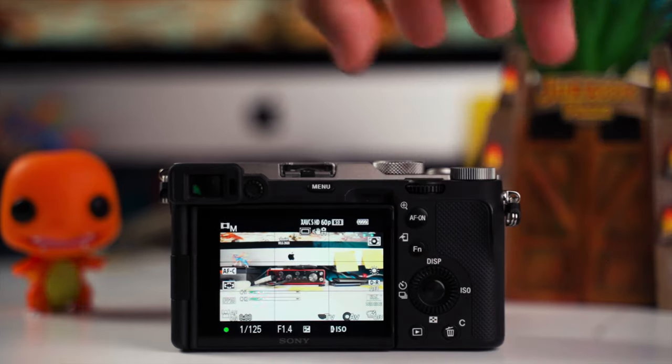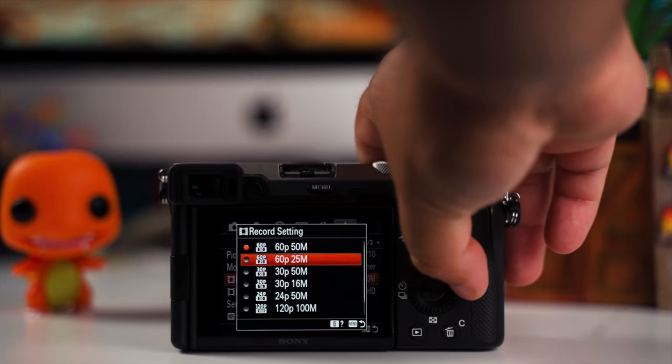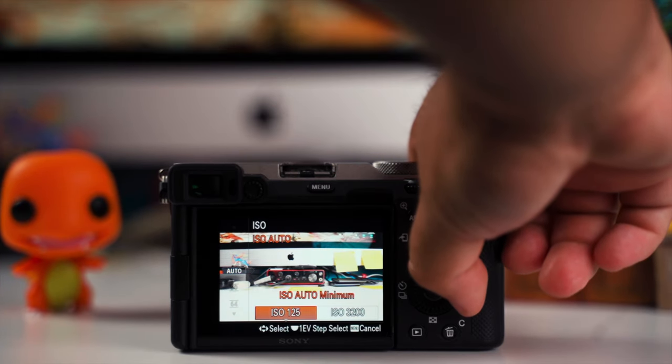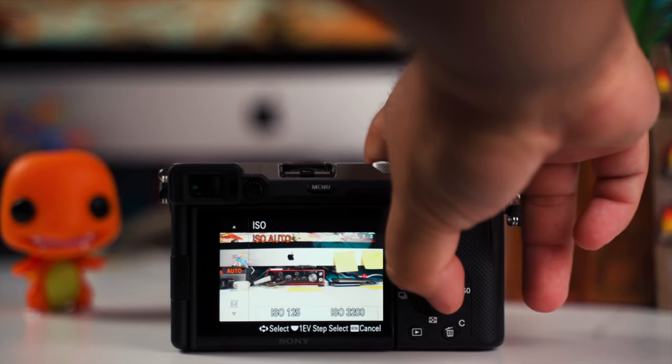You want maximum dynamic range because during a concert there are constant lighting changes. For frame rate, I shoot at 60fps — I avoid 120fps because it requires cranking the shutter even higher, letting in less light, though 60fps still allows me to slow footage down if needed. For white balance, I set it to daylight and leave it, since the lighting changes so frequently it's impossible to guess the right setting. For ISO, I use auto with a range of 100 to 3200, or up to 6400 if your camera handles higher ISOs well.